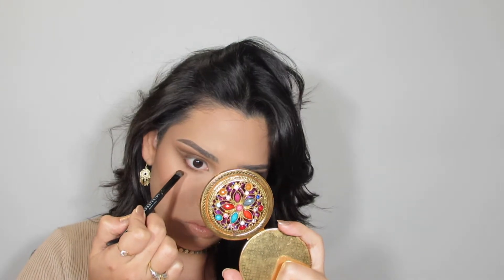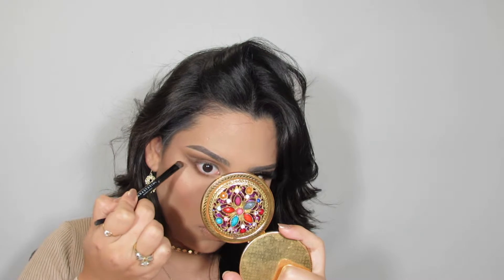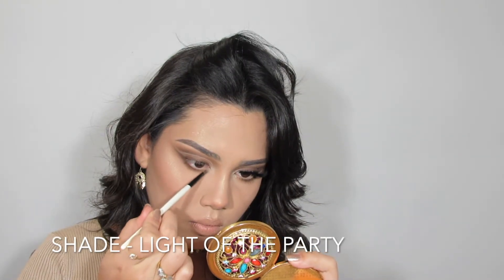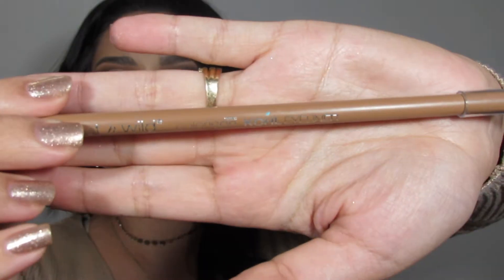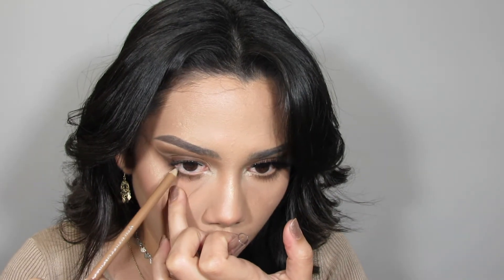To highlight the inner corner we're going in with a little pop of shimmer — more like a reflex — and that's with the shade Light of the Party. For the waterline we're going in with our Wet n Wild crayon in the shade Top Taupe of the Morning, placing that all over the waterline running from the outer to the inner corner.